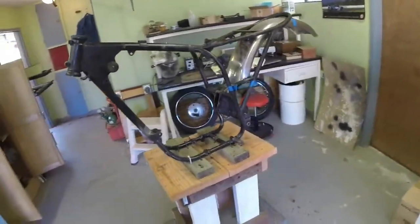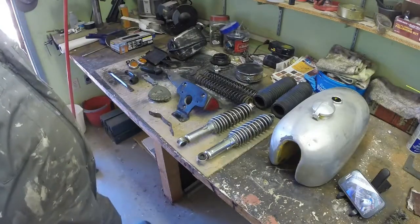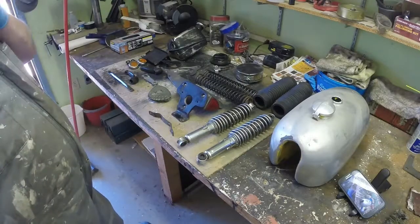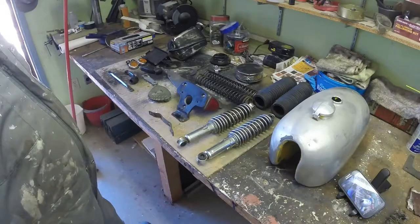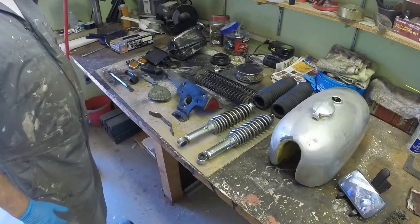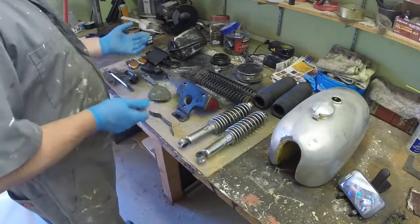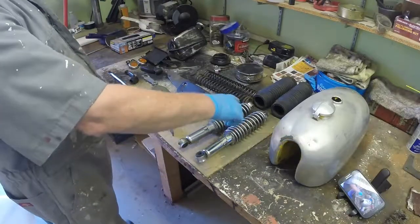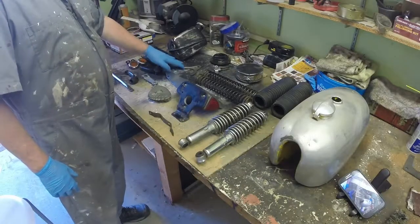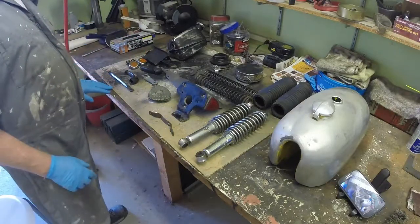Back onto the restoration. This pile is the remaining things from the box of bits — what's left to be done before I can start reassembling the frame to check I've got all the relevant bolts and things. I've got the shocks to do; I want to take those to pieces to check the shock is working, so I need to make a little spring compressor. There are also some odd brackets still to finish, and the oil tank and fuel tank to do, plus a few bits that need painting.